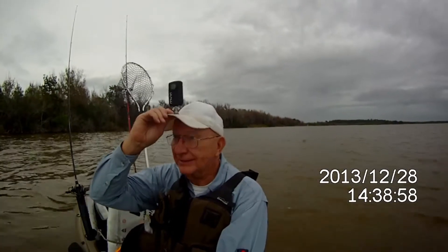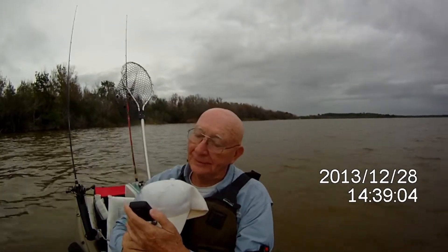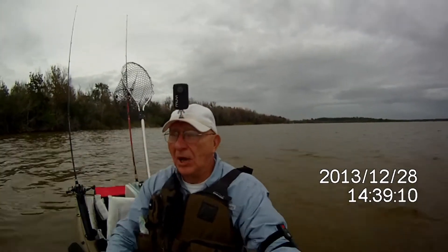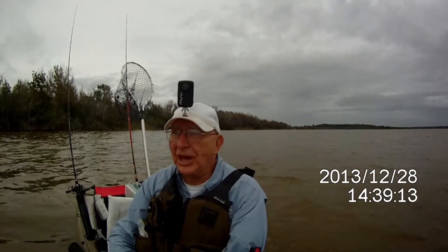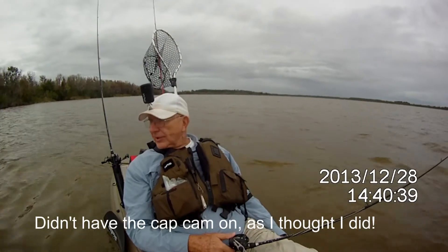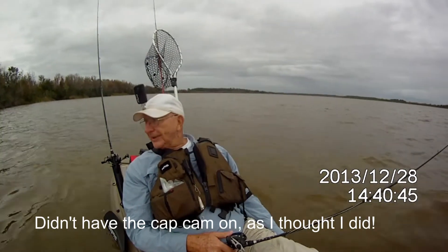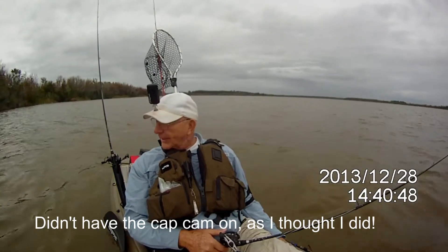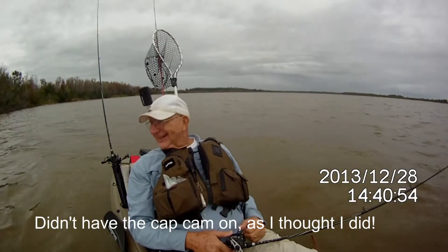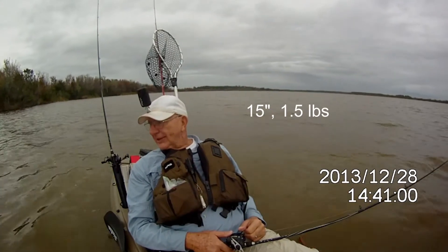Bruce, you caught a bass! Alright, way to go! That's good — it's 15 inches and it's a pound and a head, on a spinner bait. I got you on my cap cam, I'm pretty sure. Right on the point? Yep. That's what I always tell them to do.